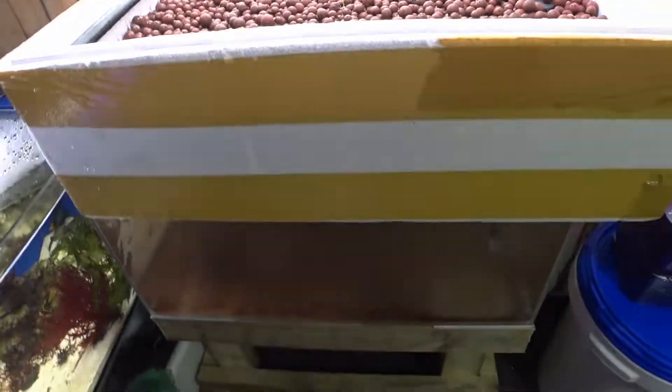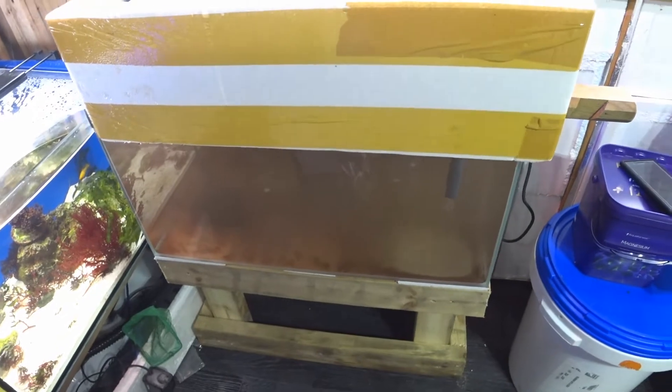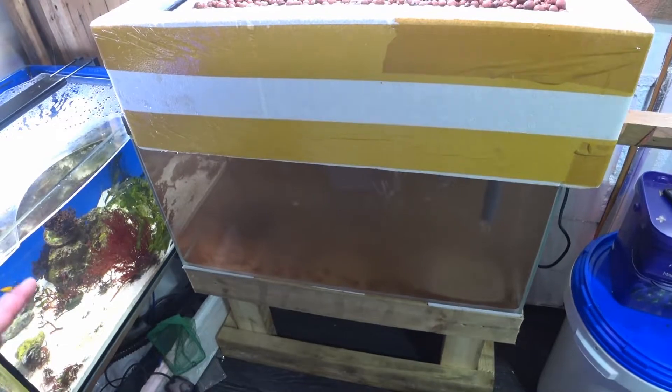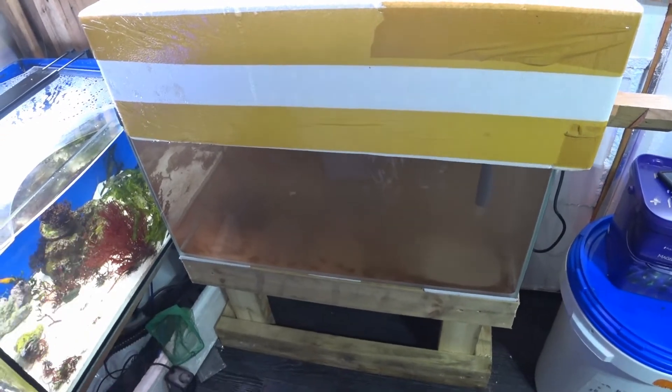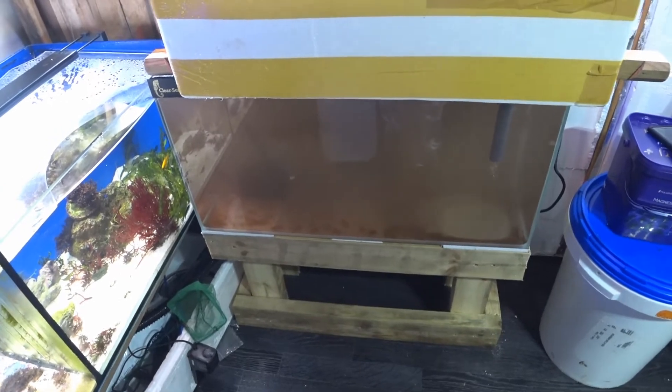The second part of aquaponics is actually adding fish, which I haven't done yet. I'm going to be adding them probably in the next couple of days. One thing I want to do first is get some gravel in there so the fish have something to root around in. It's going to be some nice fancy goldfish that I've already picked out — they're waiting to go in.